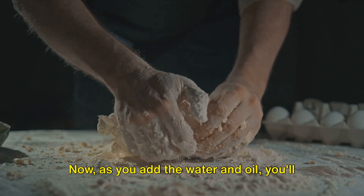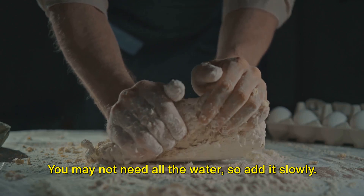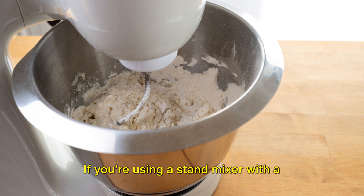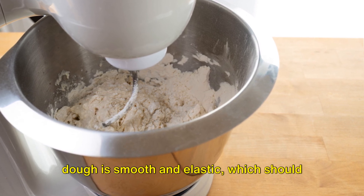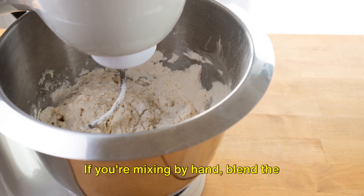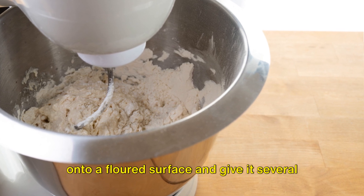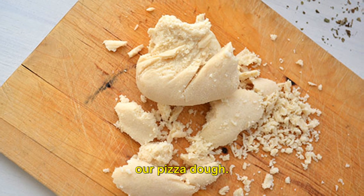As you add the water and oil, you'll notice your dough starting to form a mass. You may not need all the water, so add it slowly. You're looking for a dough that's smooth, not sticky. If you're using a stand mixer with a dough hook, let it do its job until your dough is smooth and elastic, which should take about one to two minutes. If you're mixing by hand, blend the ingredients well, then turn your dough out onto a floured surface and give it several good kneads.